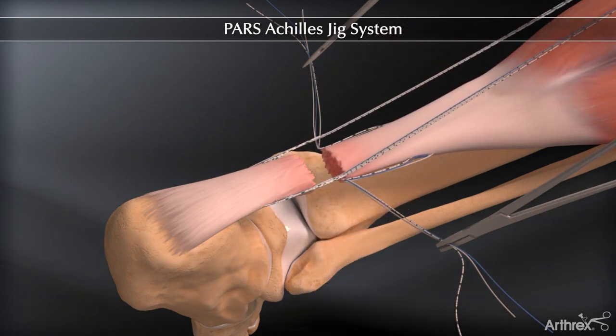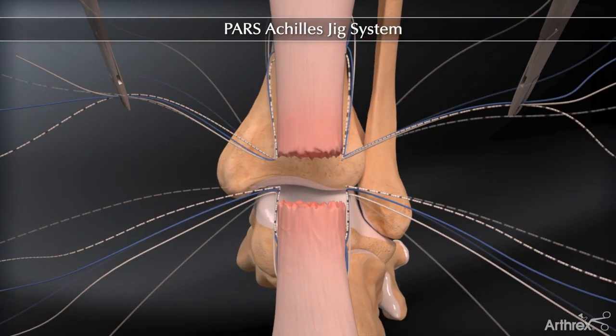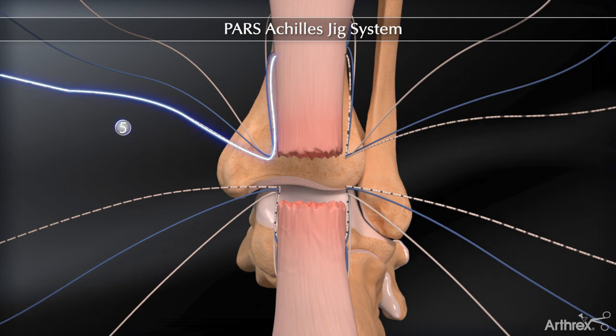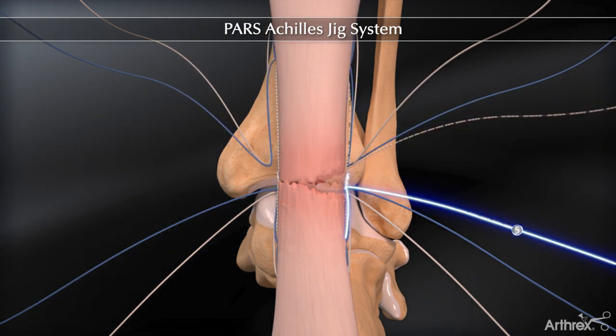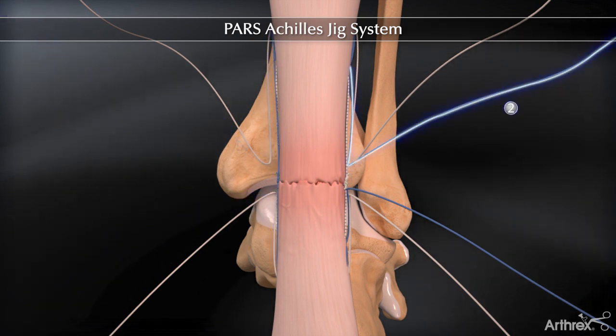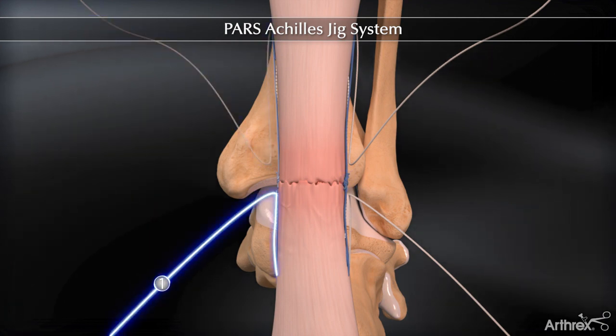Three sutures remain proximally and three distally, ready for re-approximation of the tendon. With the foot in maximum plantar flexion, tie the white-black suture on both sides of the leg first, then the blue suture, and last, the white suture.